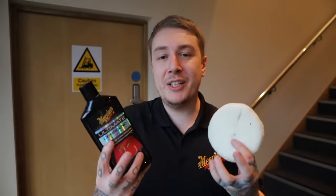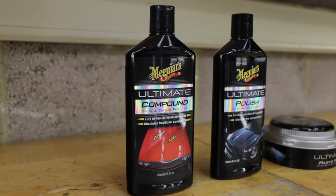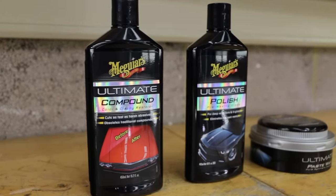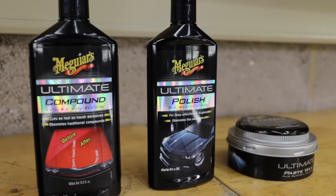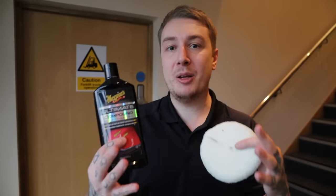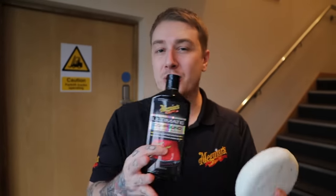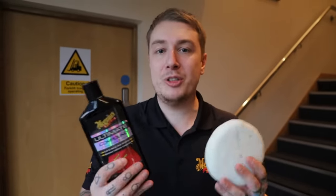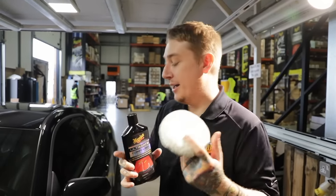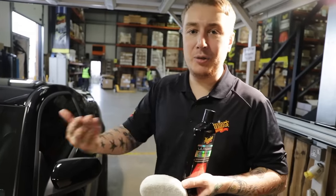So to start achieving this ultimate finish on the car, we're going in with our ultimate compound. This is my go-to ultimate paint revival tool. This is going to remove the swirls and scratches and really start bringing that clarity back to the paint before applying the polish for the gloss and the wax for protection. We've got Mark using the machine on the bonnet and we're going to show you how you can use it by hand as well to achieve a fantastic finish on slightly smaller areas or areas you don't want to use a machine on. We're using the super micro abrasives within the ultimate compound along with our even coat pad to gently work the surface and bring back that clarity.